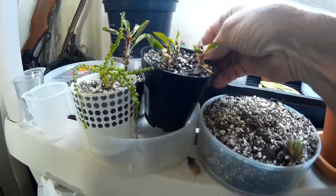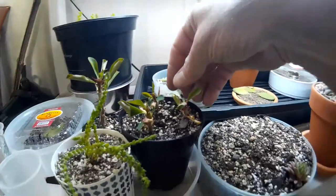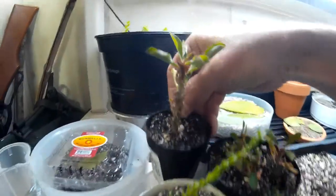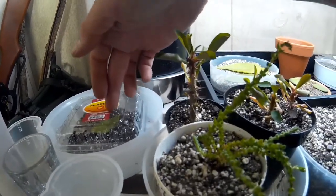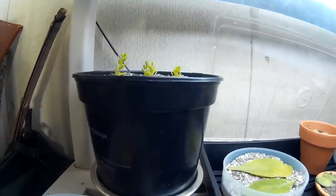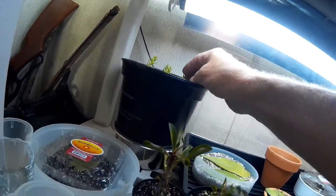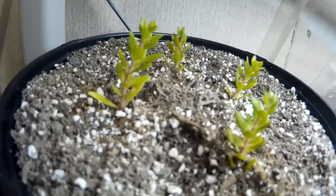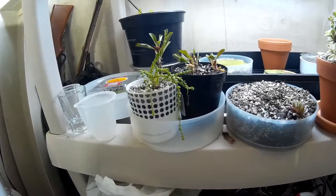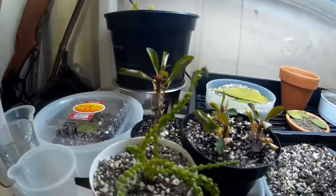I have Euphorbia milii, crown of thorns right in here — got three in that pot, one in this one. And in front of that I have watch chain, another little cutting that's rooting out. Another sedum in here. And then I have kind of an unknown plant — my friend at work gave me these. It's off of a huge plant she gave me and it's definitely a succulent, I just don't know which kind. It almost looks like a string of bananas, but it's not quite that or Burro's tail. If anyone sees that and you know what it is, please put that down in the comments.